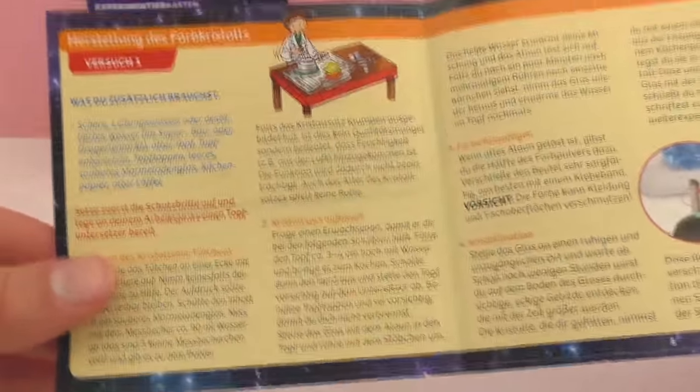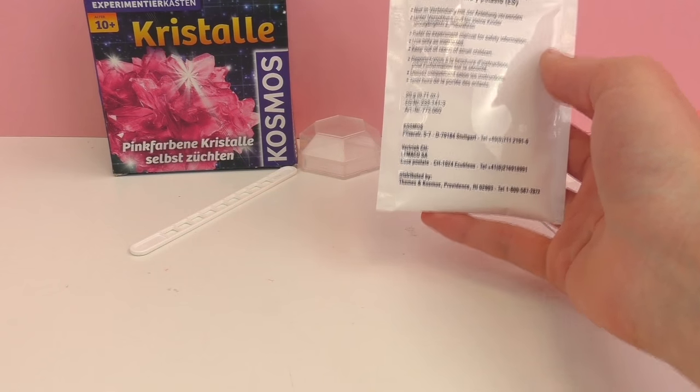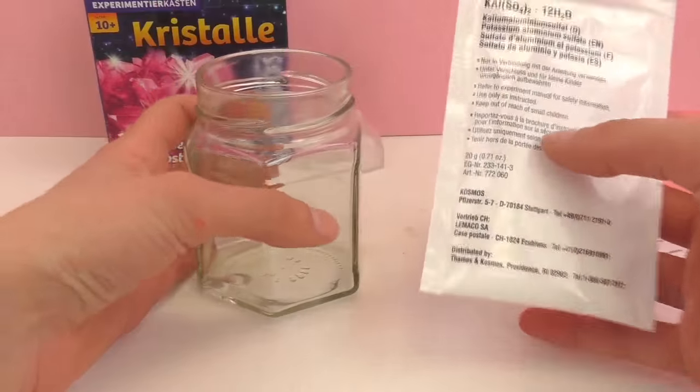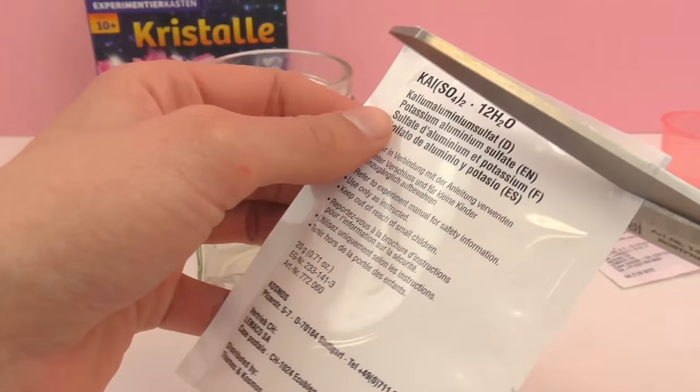First off we're going to need a jam glass because we are going to be kind of heating this in hot water later. So first off we're going to take our packet with the chemical in it and dump that into the glass.